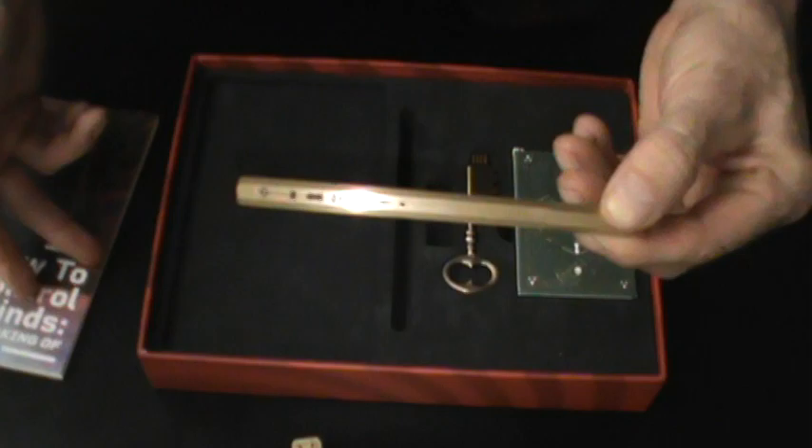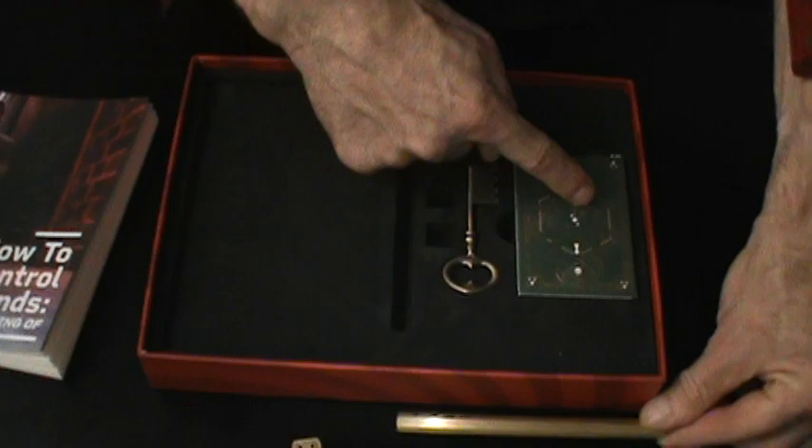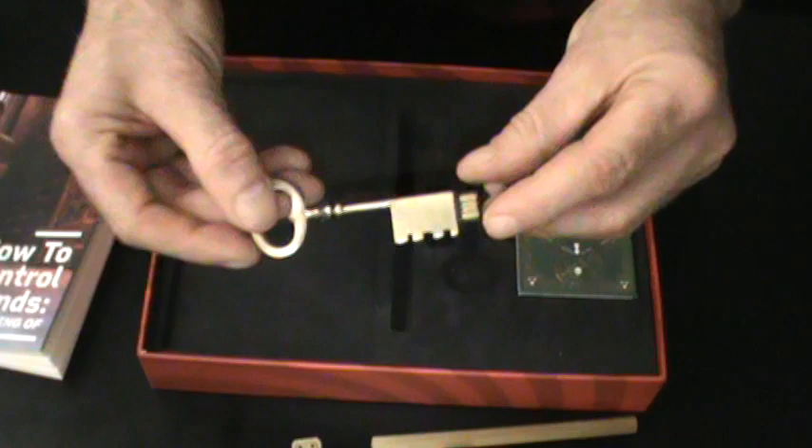Nothing is explained about the dice or the cards either. This is the Cross Key — it's actually a USB explaining all the tricks. It cannot be used as a Go-ski.